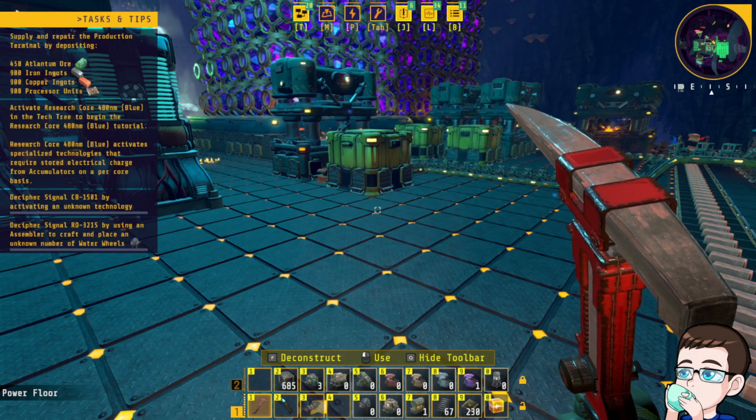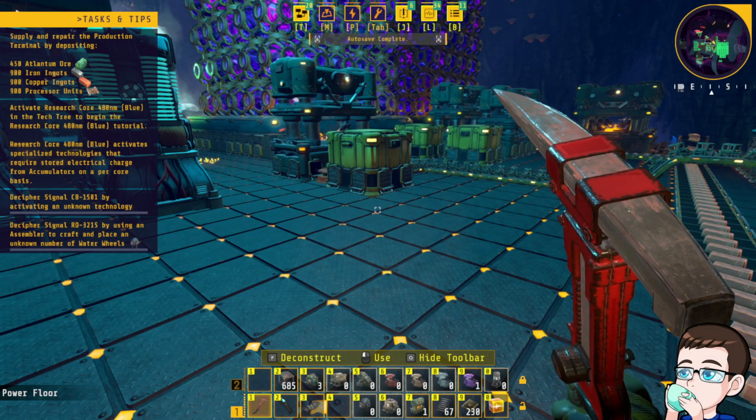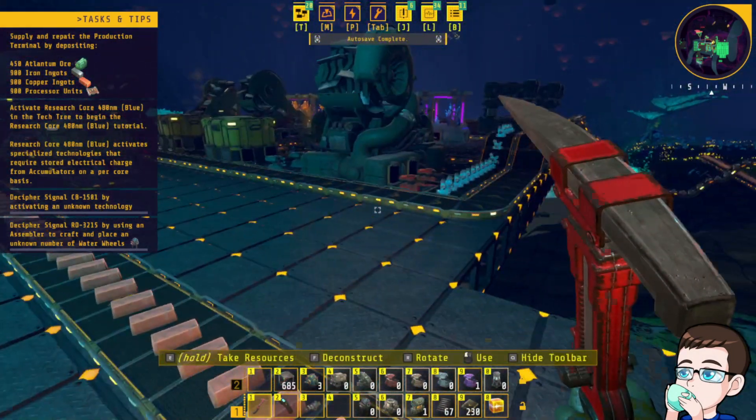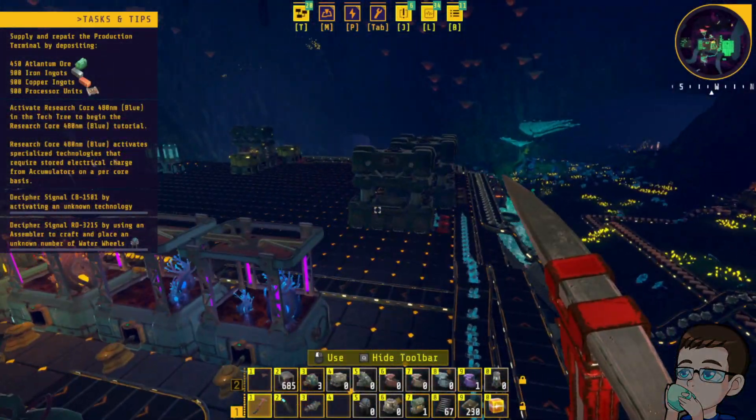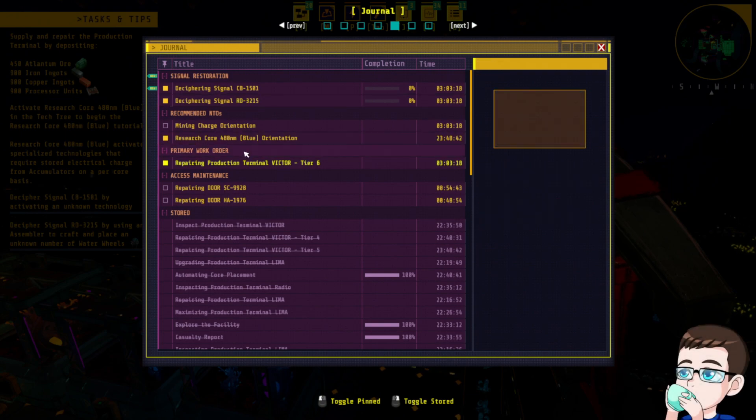Okay, sure — copping it, ironing it, sure. Processor units, 900 of those bad boys. Oh, see — some of these missions you can't deactivate.